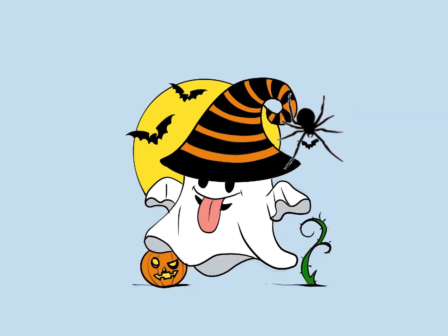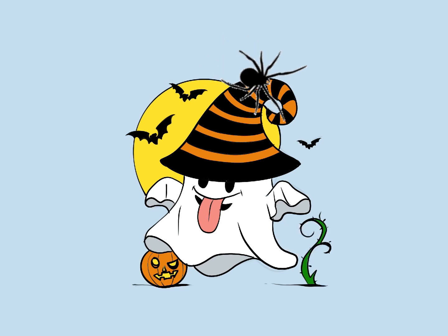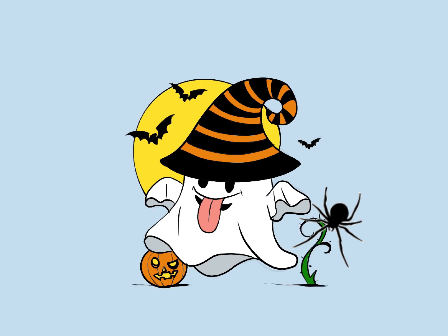Great job, everyone! I hope you had a fantastic time learning to draw your very own cute Halloween ghost. Now, as Halloween night approaches, remember to have a spooktacular time trick-or-treating, but always stay safe. And don't forget, before you dive into your delicious candy stash, make sure to let your mom and dad check it first. Bye for now, my awesome friends — see you next time right here on ABC for Kids. And before you go, don't forget to hit that subscribe button and give this video a big thumbs up if you had a blast. Happy Halloween!